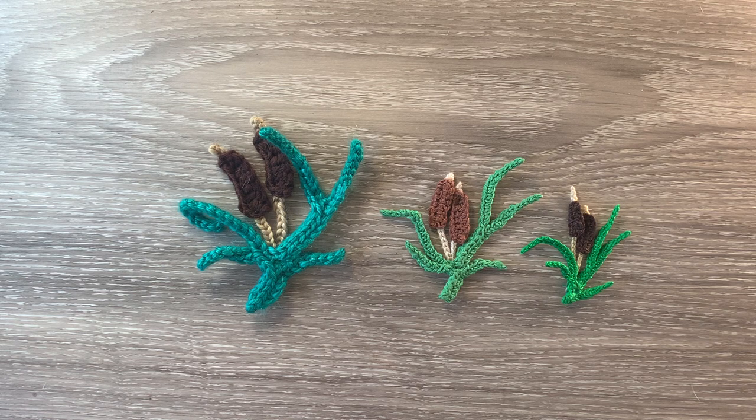I'll be using Katona cotton today, so the size will be between the medium and the large ones. I'll tell you the size at the end of the video.